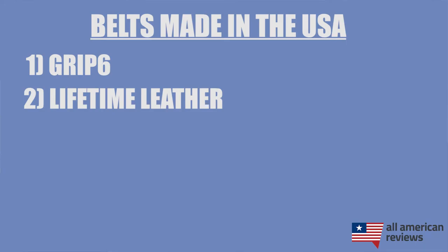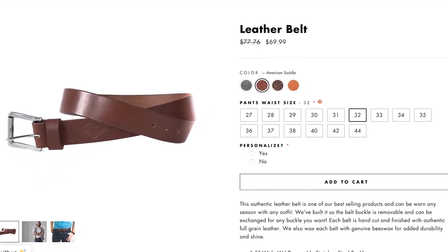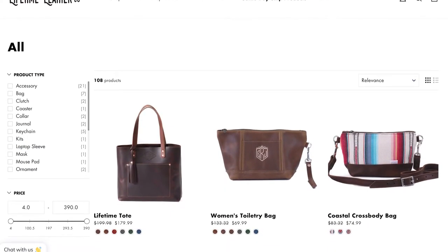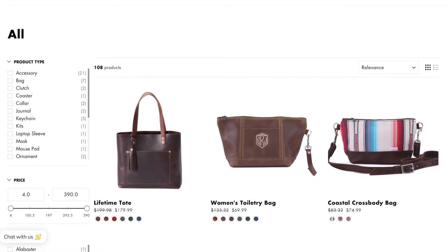Next is Lifetime Leather. Lifetime Leather is an amazing family-owned manufacturer of leather goods and their belts are a great no-frills, full-grain leather option for both casual wear and more formal occasions. They were founded in 2011 and are based in Arizona, basically handcrafting every single thing they make. They also have wallets, bags, and other products, but if you just need a classic leather belt, definitely check out Lifetime Leather.